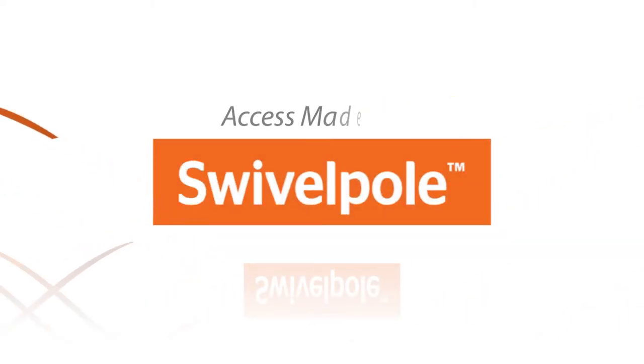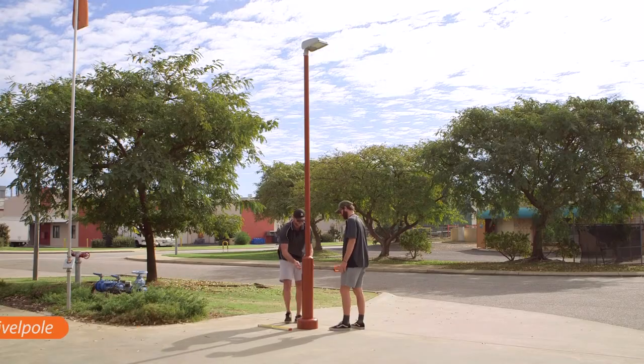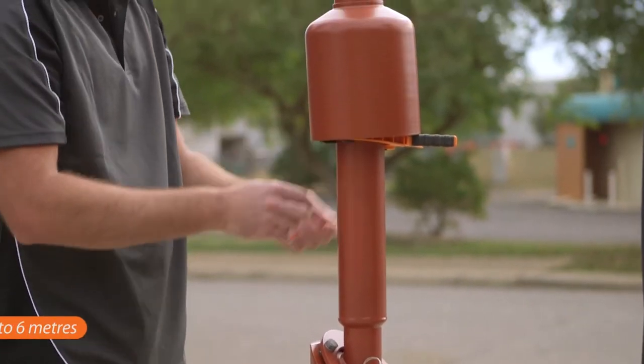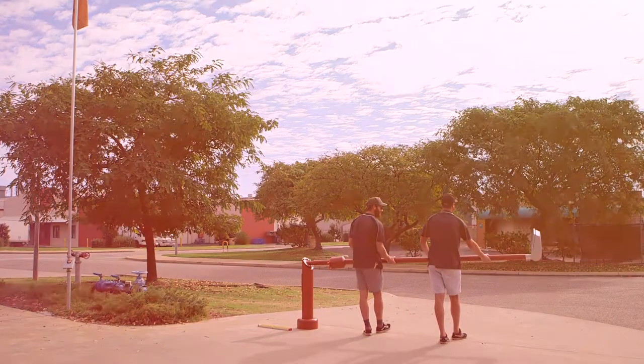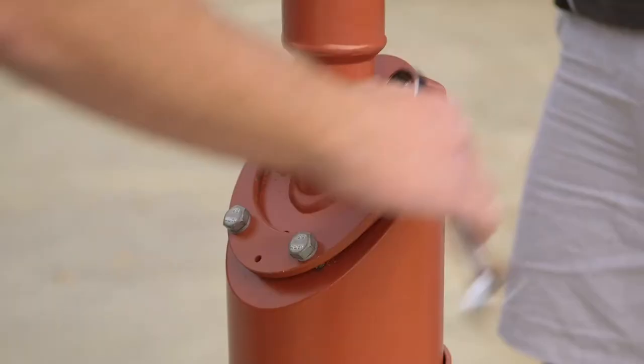The new commercial swivel pole F19 is a stylish lowering pole solution for lightweight fixtures and equipment up to six metres. The swivel pole lowering technology and base plate are cleverly concealed by the sleek cowlings. With the cowlings in place, no one would ever know it's a lowering pole.